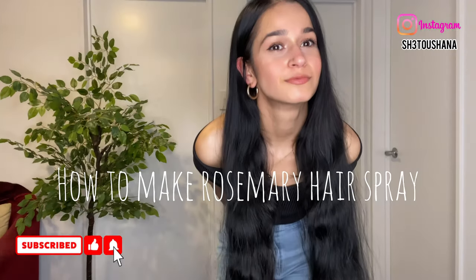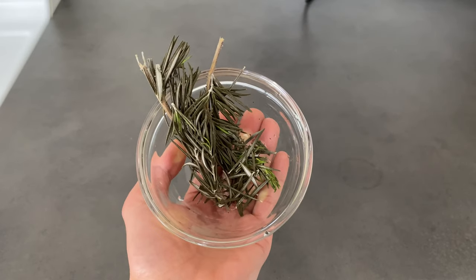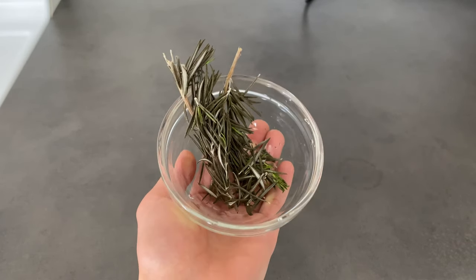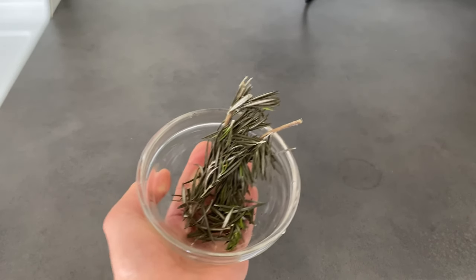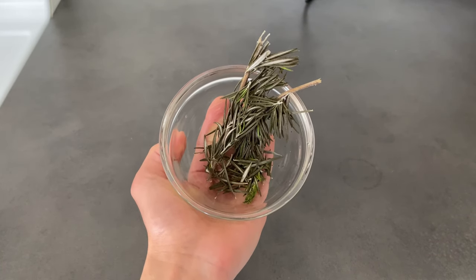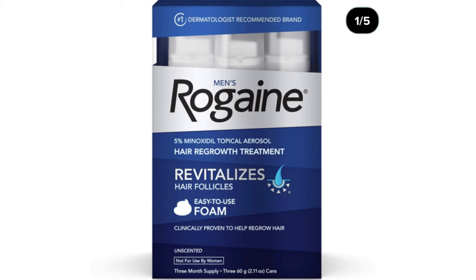Hello everyone, my name is Setos and I'm back with another video. Today I'll be sharing how to make rosemary hair spray. Rosemary has so many benefits for the hair — it relieves dryness and itchiness of the scalp, it's a great treatment for dandruff, and it can even help with hair growth by stimulating circulation to the scalp. There was a study done that proved rosemary is just as effective as minoxidil, also known as Rogaine, at restoring hair growth.